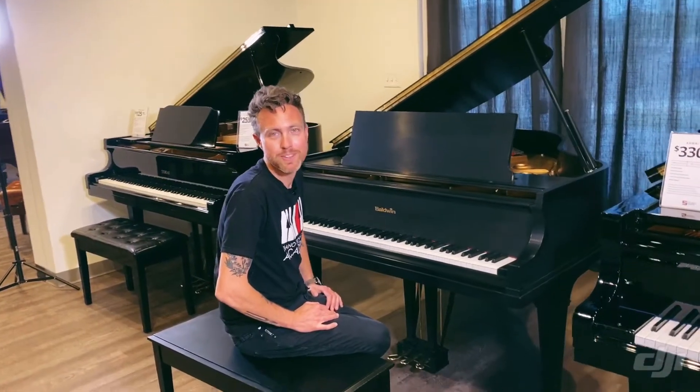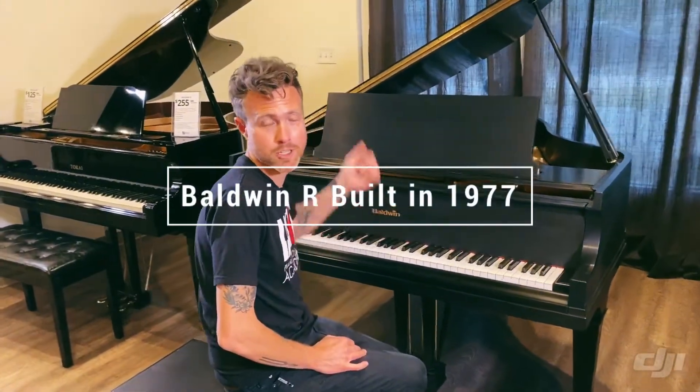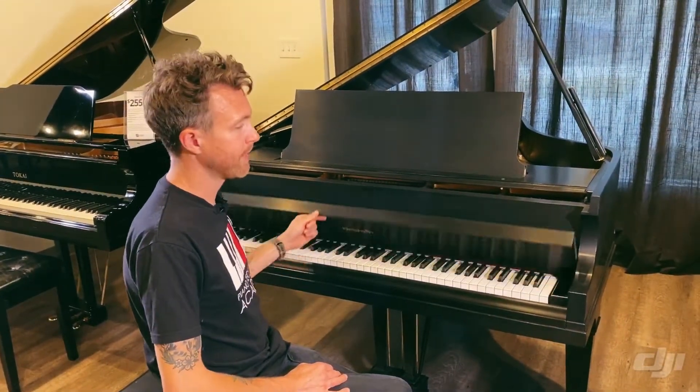Hey guys, Michael Steelwell here from Steelwell Pianos in Mesa, Arizona. This is a 1977 Baldwin R. It measures 5 feet 7 inches from the very back of the piano to the very front of the piano, and it's in this nice satin hand-rubbed finish.